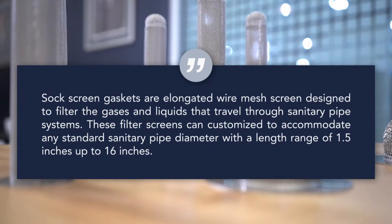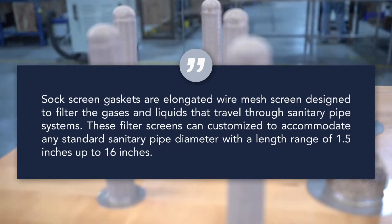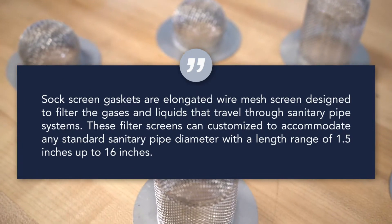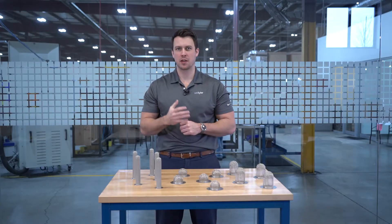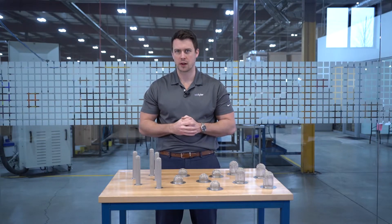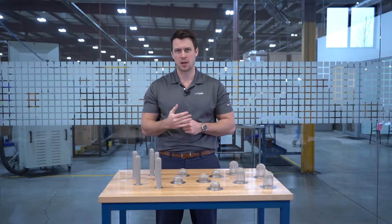Sock screen gaskets are elongated wire tubes that are used to filter impurities from liquids and gases that pass through sanitary pipe systems. These filter screens can be customized to fit any standard sanitary pipe diameter, with a size range of 1.5 inches to 16 inches. It's important to note that 316 stainless steel is the most commonly used material in sock screen construction; however, we are able to use other alloys, such as Hastelloy, upon request.